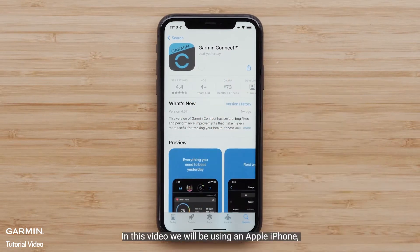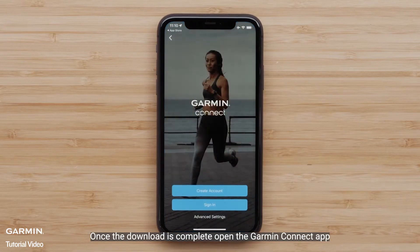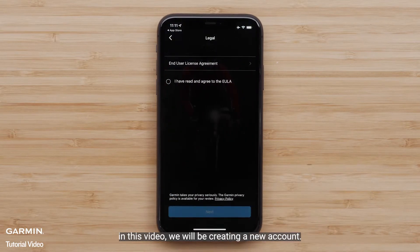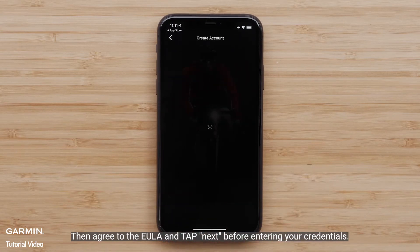In this video, we will be using an Apple iPhone, but the process is similar on Android devices. Once the download is complete, open the Garmin Connect app. Select sign in if you already have a Garmin Connect account. In this video, we will be creating a new account. Then agree to the EULA and tap next before entering your credentials.